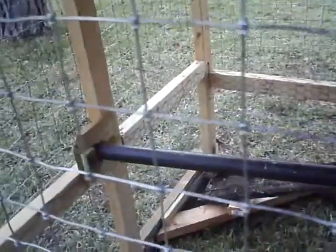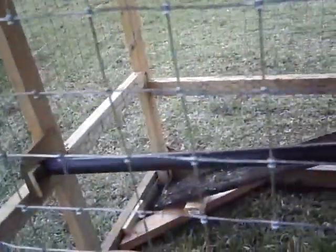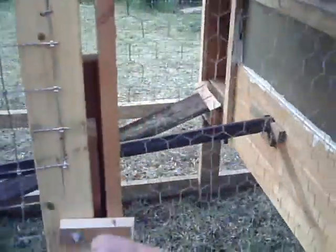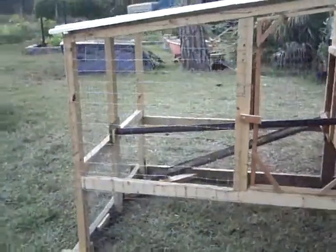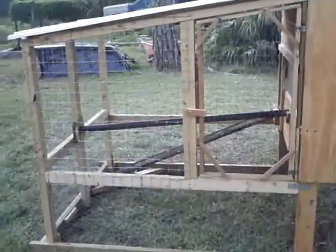Put that little pole there for the roost. I just kind of painted it too — it's a little wet so I stained it with Thompson sealer.